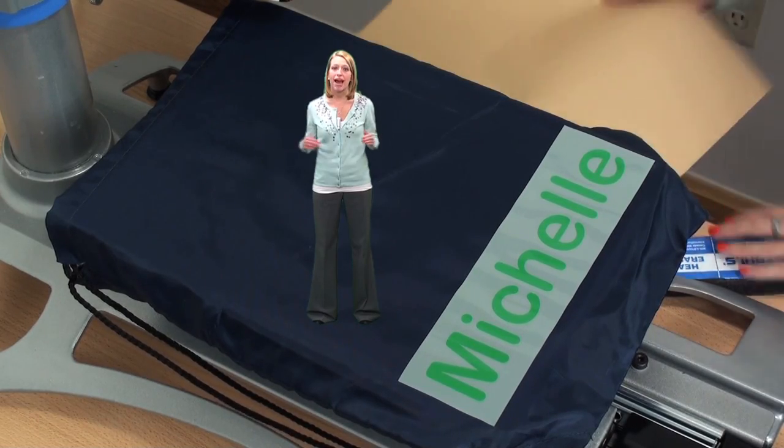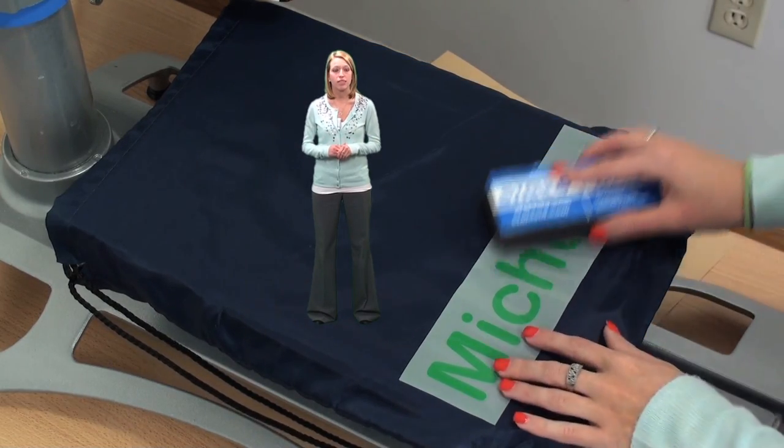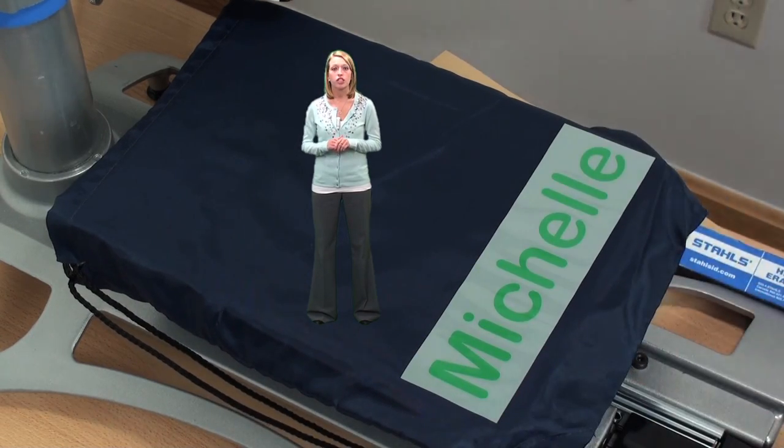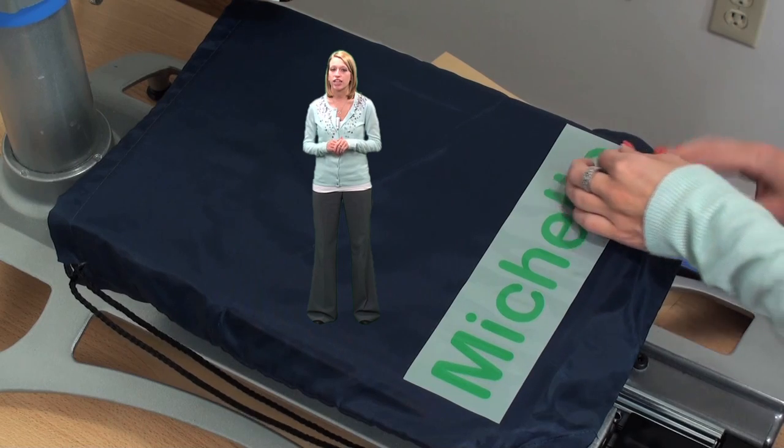As an add-on, we're going to decorate the back of our cinch pack by personalizing with each swimmer's name. To do this, we're going to use Gorilla Grip 2. Gorilla Grip 2 is a great CAD-CUT choice whenever you're decorating nylons.